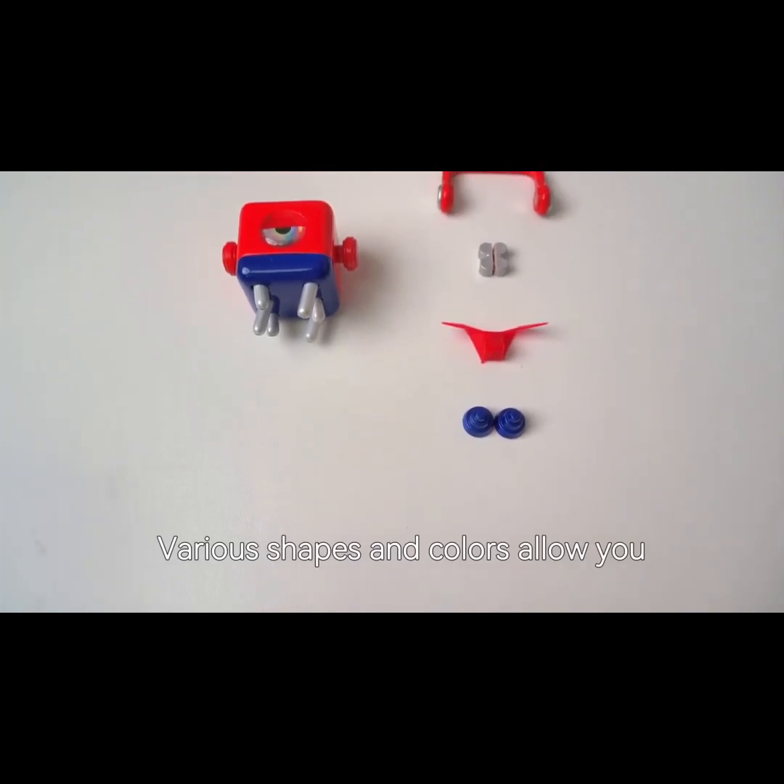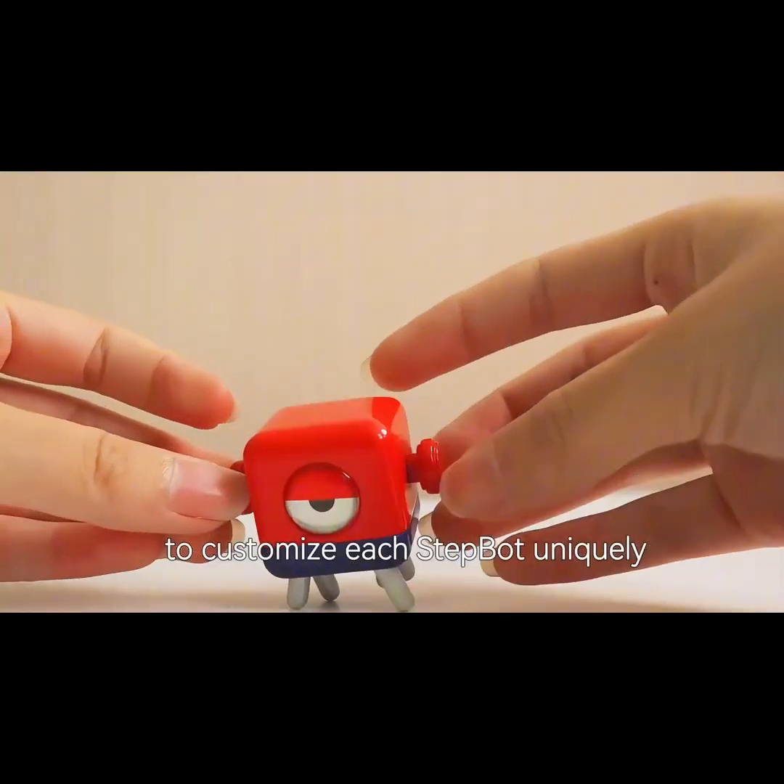StepBot's ears can be easily changed. Various shapes and colors allow you to customize each StepBot uniquely.